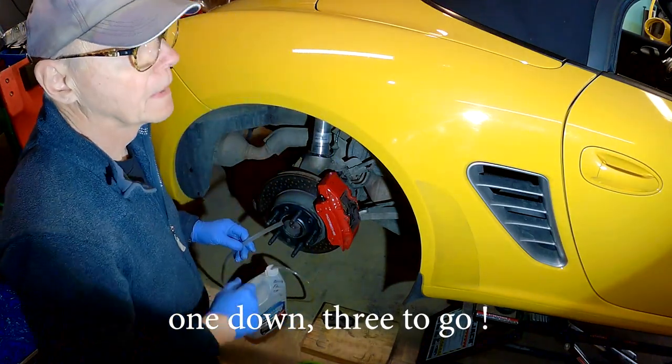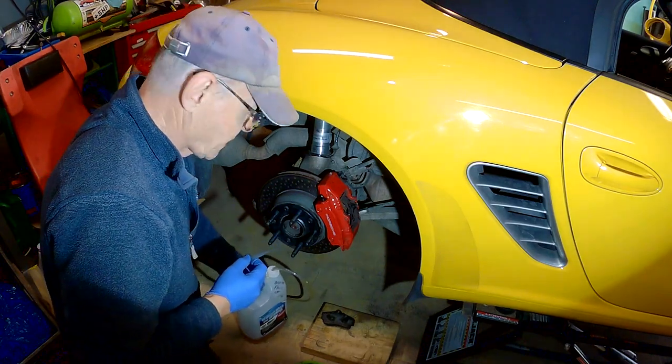I'm going to be bedding these pads in at the track — this is the first time I've actually bedded pads at the track. I'll stage at the back because I'll be doing some fairly radical things: stopping and going in the middle of straights. I don't want anyone behind me doing that. After the first session, apparently everything should be good — and let's hope they don't squeal like a banshee like my Hawks do.